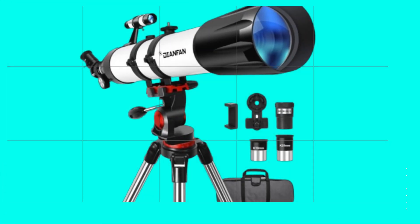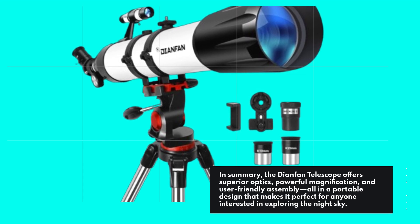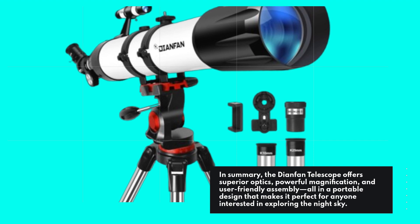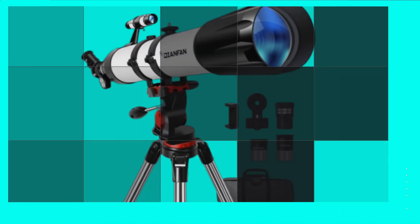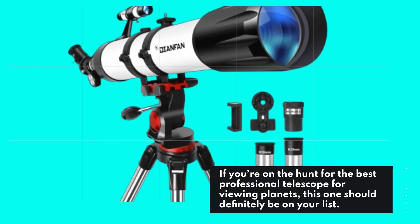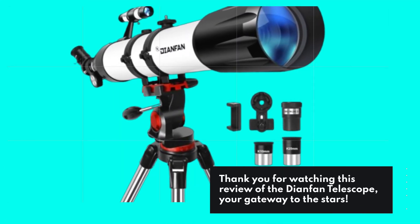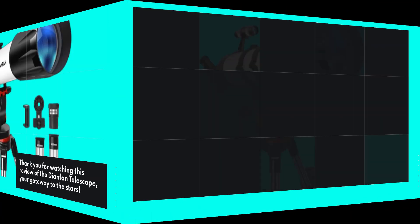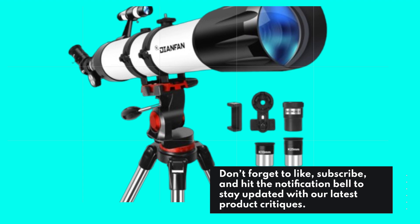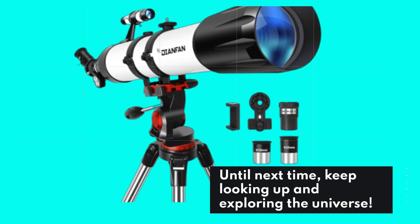In summary, the Dianfan Telescope offers superior optics, powerful magnification, and user-friendly assembly, all in a portable design that makes it perfect for anyone interested in exploring the night sky. If you're on the hunt for the best professional telescope for viewing planets, this one should definitely be on your list. Thank you for watching this review of the Dianfan Telescope, your gateway to the stars. Don't forget to like, subscribe, and hit the notification bell to stay updated with our latest product critiques. Until next time, keep looking up and exploring the universe.